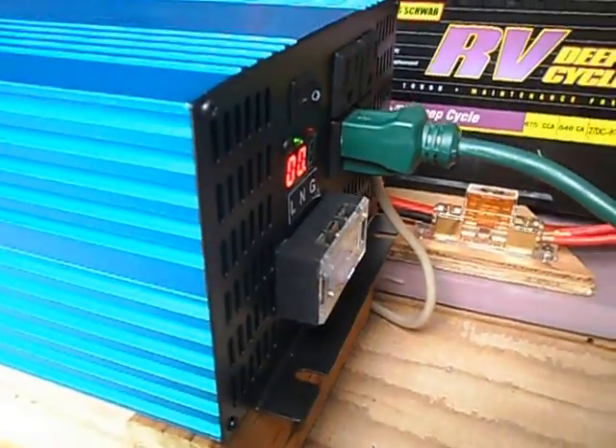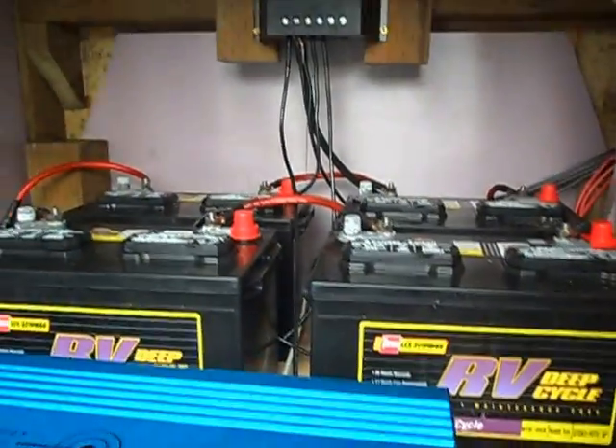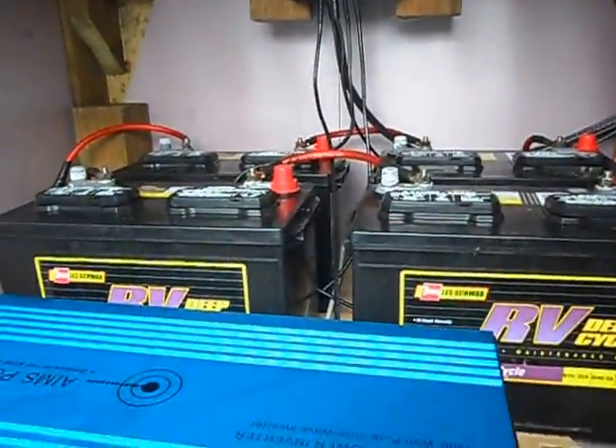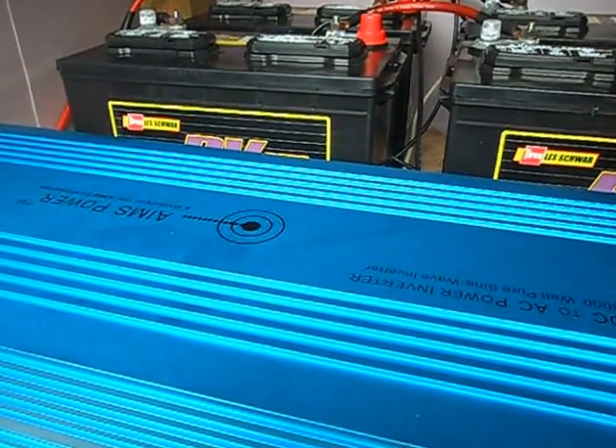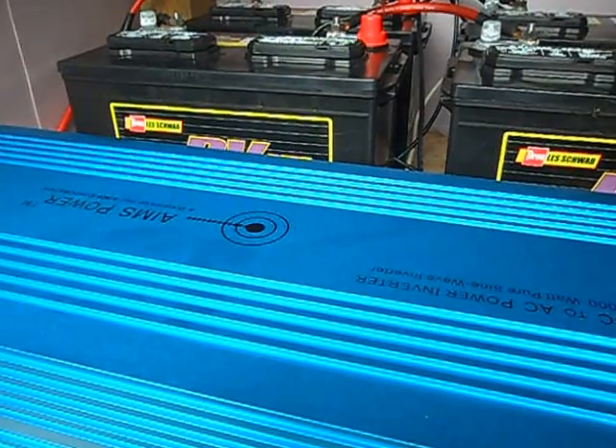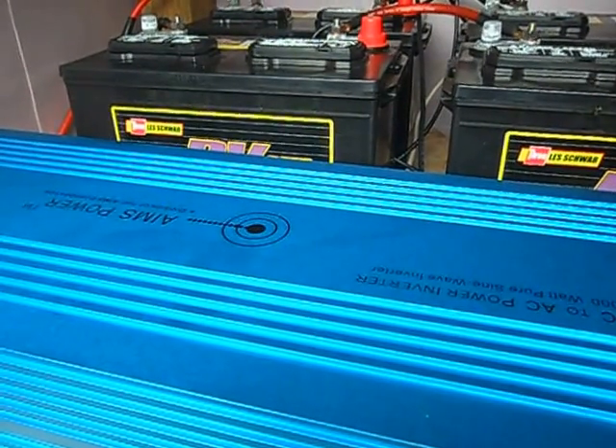The solar panels, the batteries, and the regulator are all really good, but I had to throw away a $400 inverter and switch to this one. I hope that helps somebody.